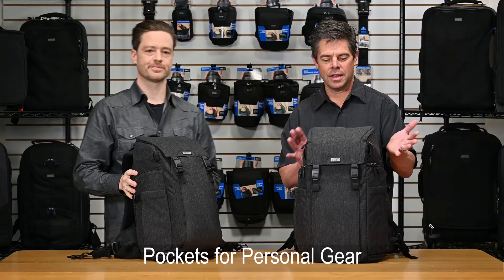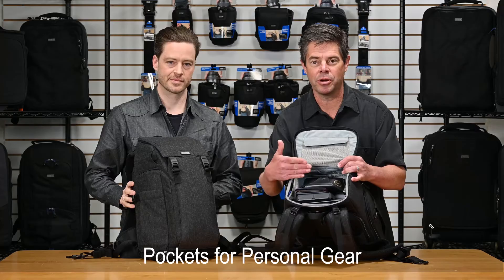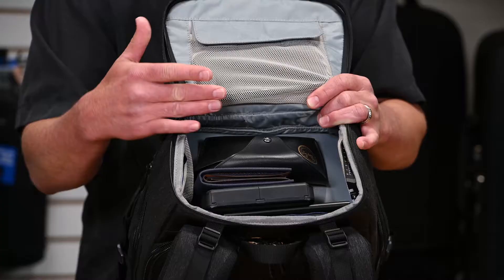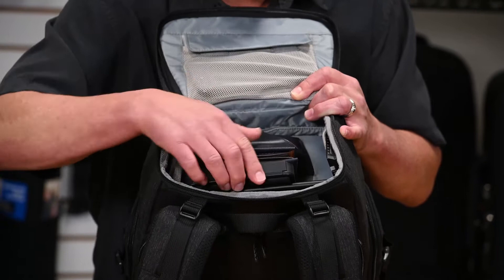The backpack also has more personal access in this top flap. This is kind of where I put all my travel essentials — I've got extra battery power here, storage for my camera stuff, my wallet, and my sunglasses. It has pockets for your business cards and an empty pocket for the business cards you collect while you're out.